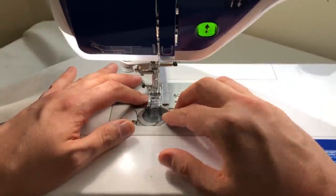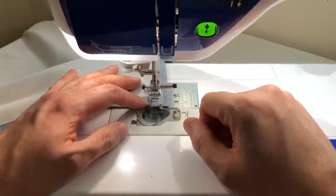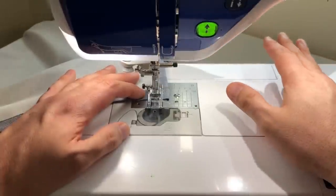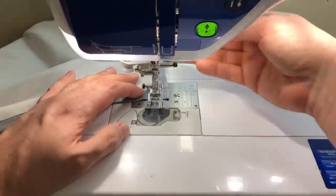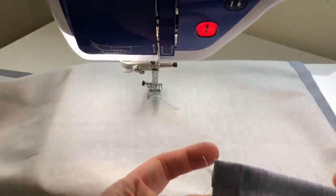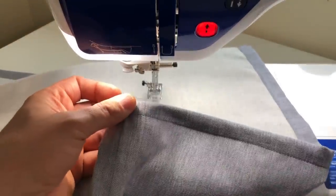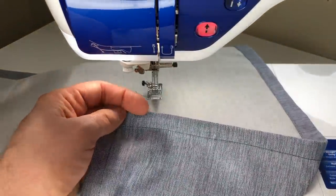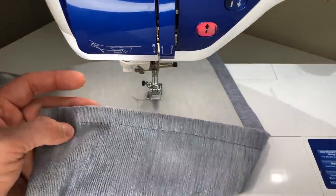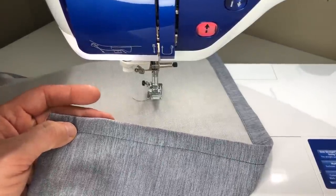Getting towards the end, I back stitch again — one, two, three — then continue. For simplicity's sake, every time you stitch on this apron go ahead and back stitch at the beginning and the end. And now I'm going to take this back over to my cutting mat and show you how I use math to create the armholes.